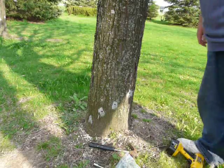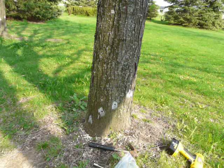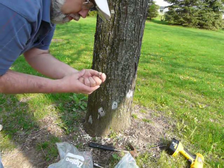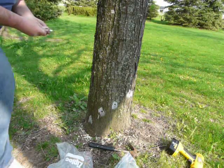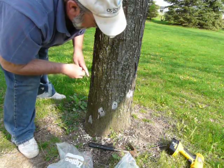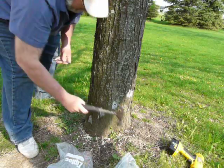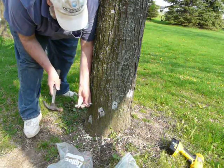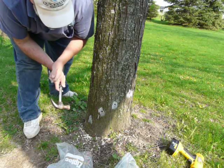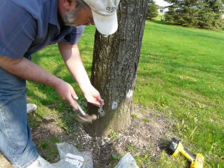I will continue this all the way around the tree. Now, what I'm going to show you here are these implants. They're real simple to use, real small. They're basically encapsulated orthene. You take them and insert them in the holes that you just drilled. Normally you do all the way around the tree. Take your punch — you can punch them in just to the cap. This part sits just below the cambium layer.